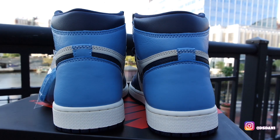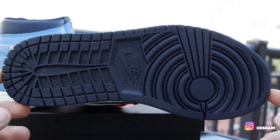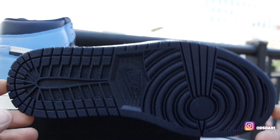You know how Jordan ones fit. For sizing on the Jordan ones, I do recommend you go true to size — go true to size, you'll be good to go. As you guys can see, all Obsidian outer sole with your Nike branded right there. Definitely, definitely dope.